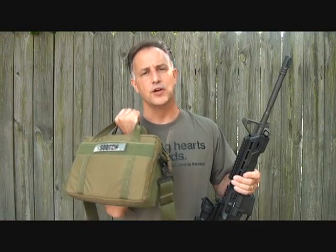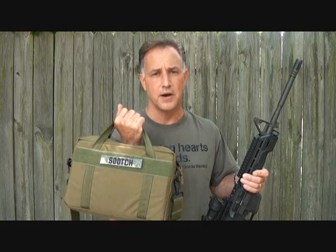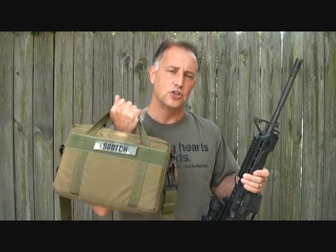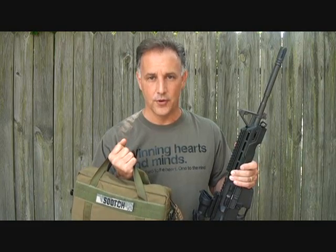Well, you can find this at U.S. Grunt Gear, and this was made right here in the USA. Robert, who is the owner of U.S. Grunt Gear, has made quite a few things for me over the past few months, and it's always exceptional quality. So check it out — you will not be disappointed. Thanks for watching. Please subscribe for more fun gun reviews and sensible survival. God bless America. Long live the Republic.